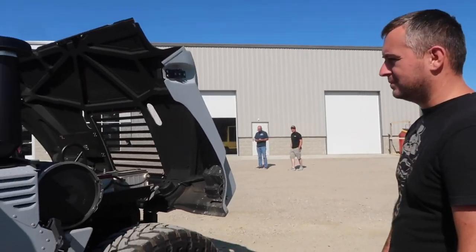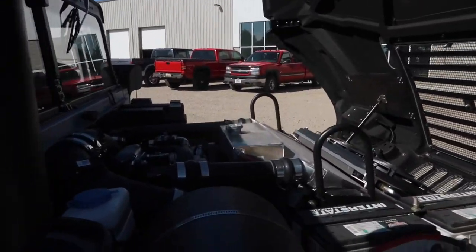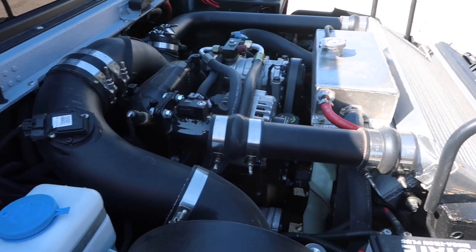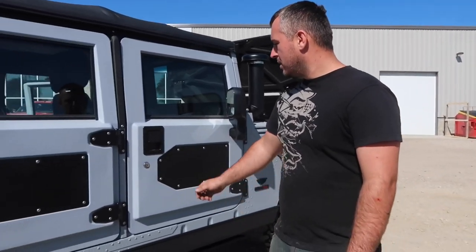So explain to me what's going on under here. They basically packaged an LBZ engine in here, still emissions compliant so it's legal for sale in all 50 states. They do fully fabricated intercoolers and radiators, packaged as a unit in there. It does reuse the factory AC compressor.